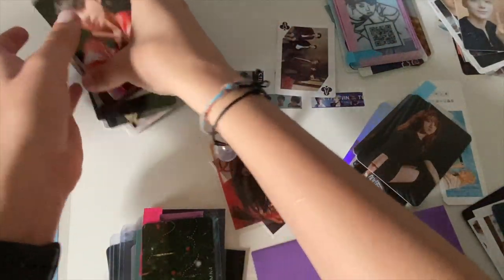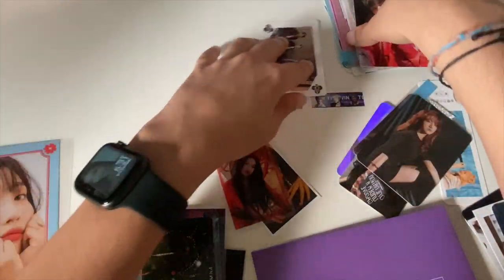I'm doing freebies because I have all these cards from like the army bomb and stuff like that.